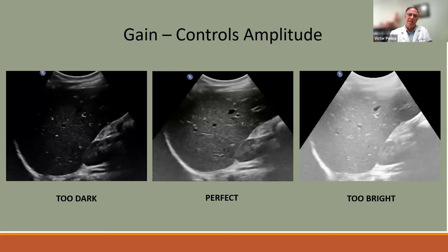Gain control is the other critical adjustment. It makes the difference between a really dark image, a perfect image, and something too bright. As with the isoechoic lesion example, you can miss findings if gain is too dark or too bright. The goal is homogeneous brightness from top to bottom. Depth and overall gain are the two truly critical controls.